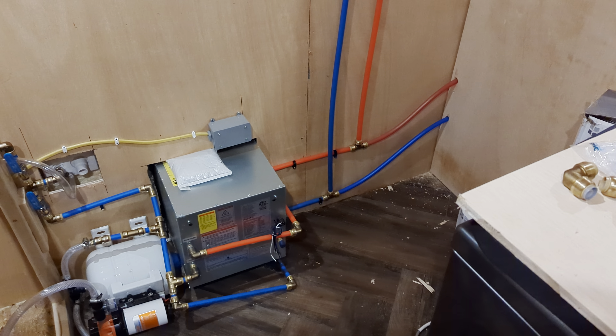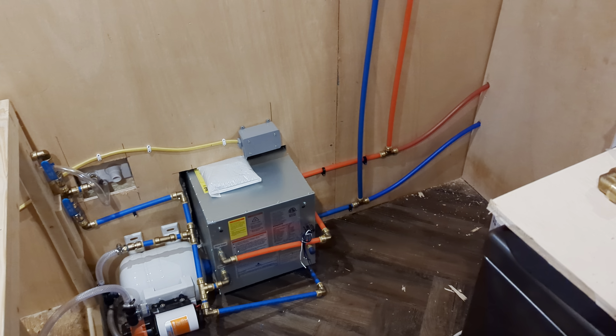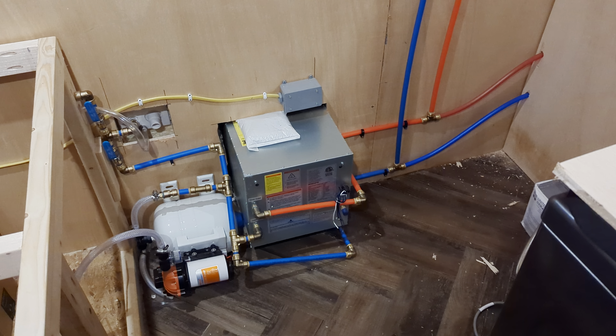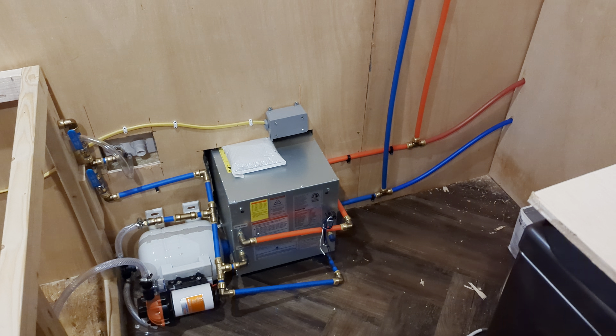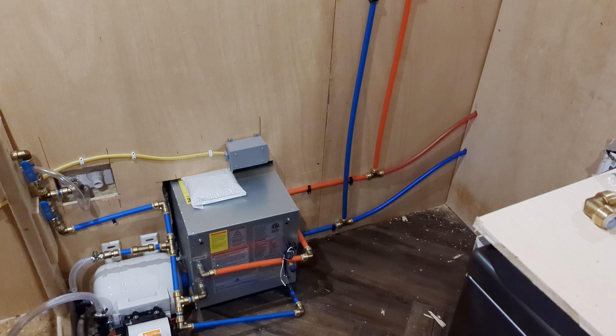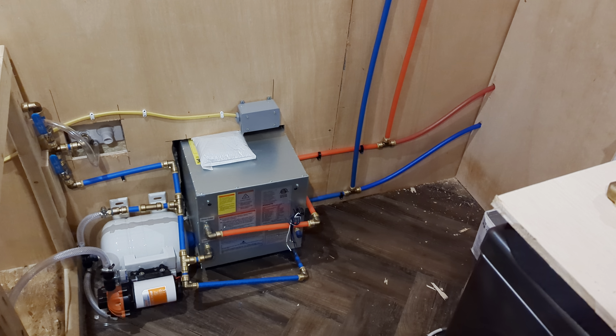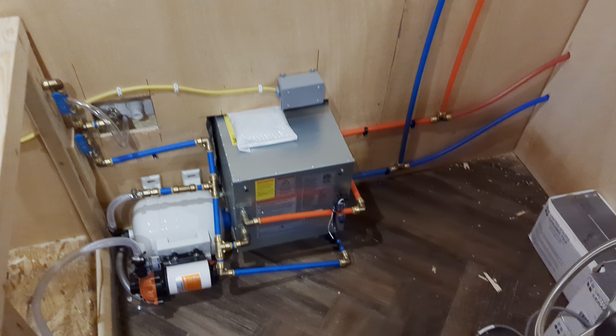It's been a little bit since any sort of big update because this has been taking quite a long time, and we've run into some issues we had to solve, but our water system is finally all hooked up — mostly. Let me take you through it.